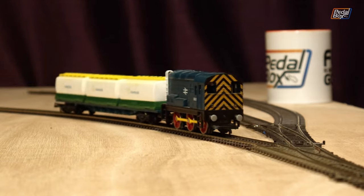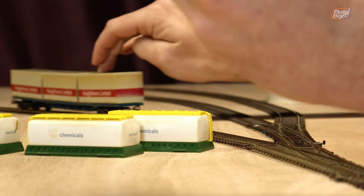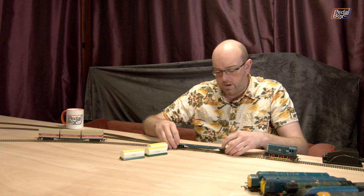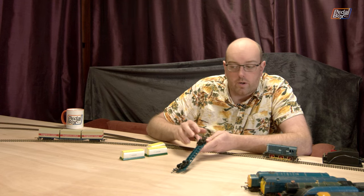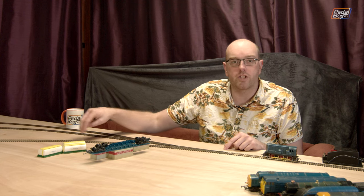Before we get too stuck in, I'm just going to go through some of the stock I already have. This is what I'm carrying over into the layout. Apparently this Class 08 will always stop on these points — I'll just use it to bring in a couple of trucks. Weirdly, of the two that I have, they are both very different: this one rattles along really badly whereas this one runs perfectly smooth. The reason is the flanges on the wheels — the flanges on these ones are quite small, whereas on these ones they're significantly larger, and because I'm using Code 75 track they're hitting all of the sleepers and chairs as they go along.